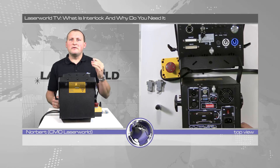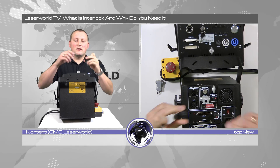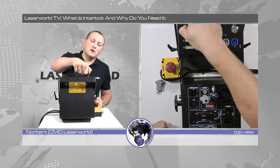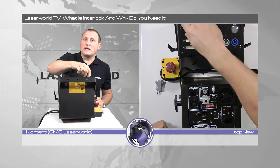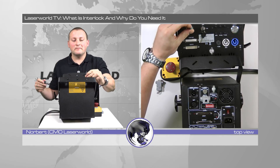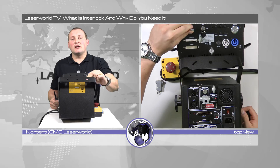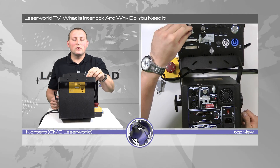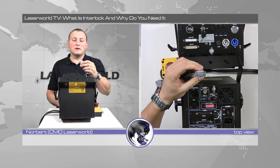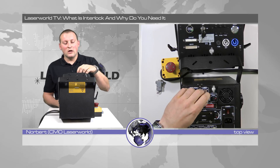Basically, the interlock connector goes into the appropriate connector at the back side of your unit. Some units have the RJ45 connector, like the TARM2 for example, or higher powered systems — basically it looks like a network connector. On the RJ45 connector, pins 7 and 8 are bridged — just soldered together — to open the interlock connection. Other units have a 9-pin sub-D connector where pins 1 and 2 are bridged, and that one also goes in here.